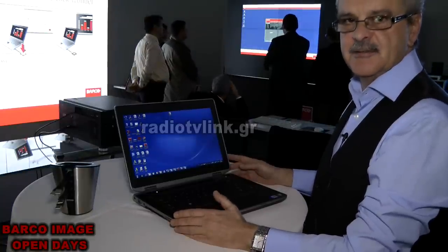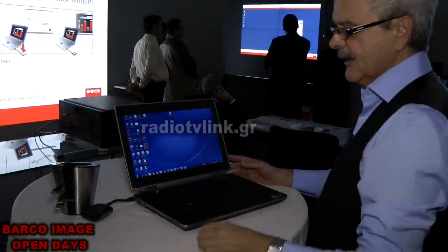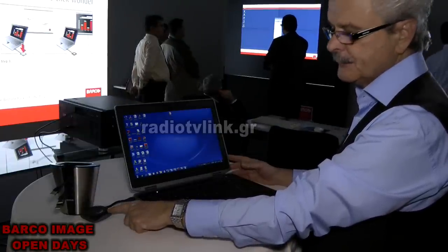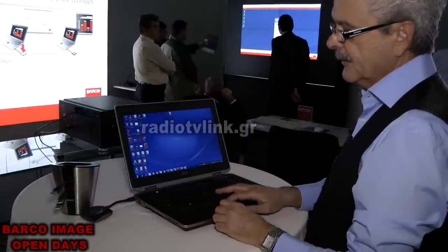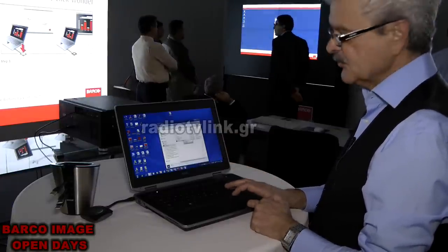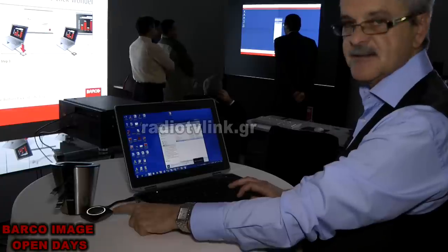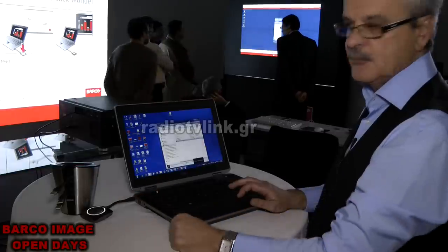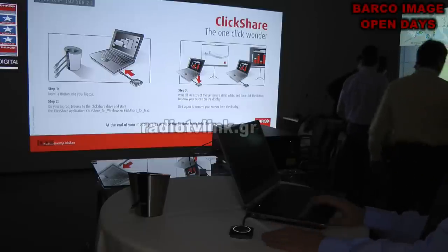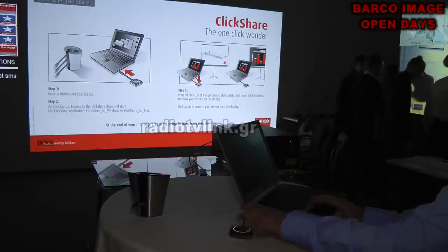I'm going to show you how to start with your ClickShare. Take your button from the tray, put it in the USB port of your computer, and look at the lights — they will be blinking. That means you are not connected yet with your base unit. Go to your computer, press 'My Computer,' and you will see ClickShare. Double-press the file — it is not an installation file — and the lights stop blinking. That means you are connected and ready to work. Press the button and you are on the screen.